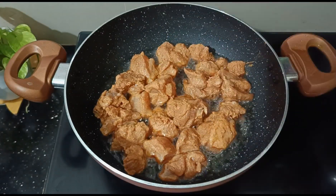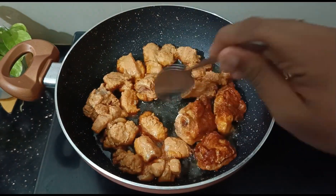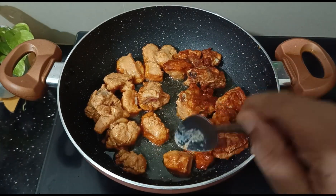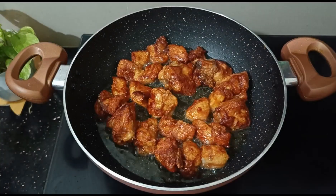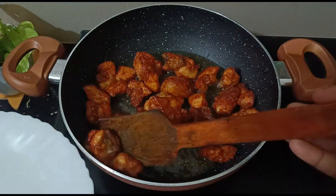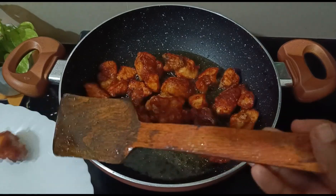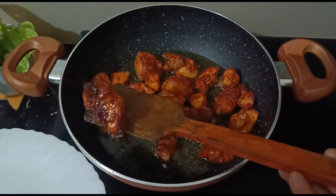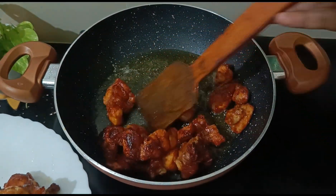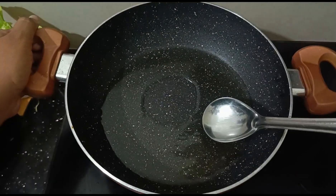I will cook it a little bit. It is very good for making quarters of the chicken. I'm using a plate for making gravy.